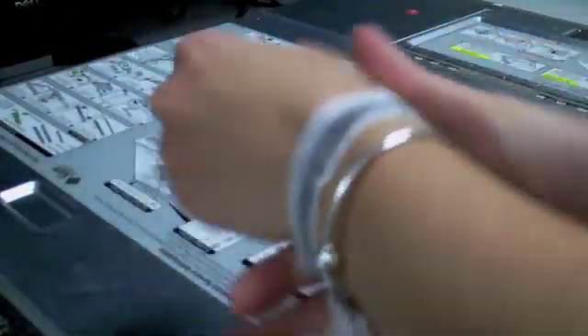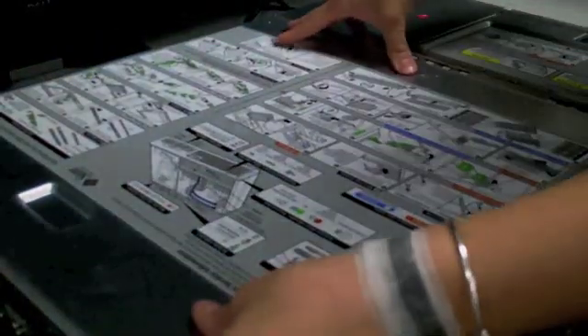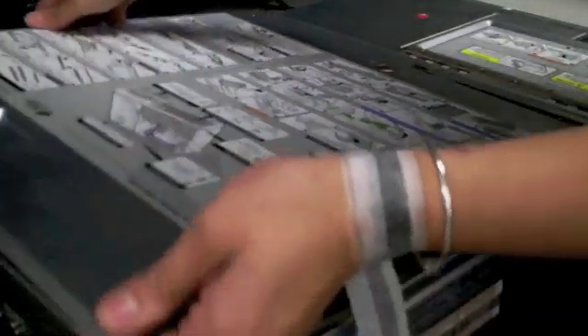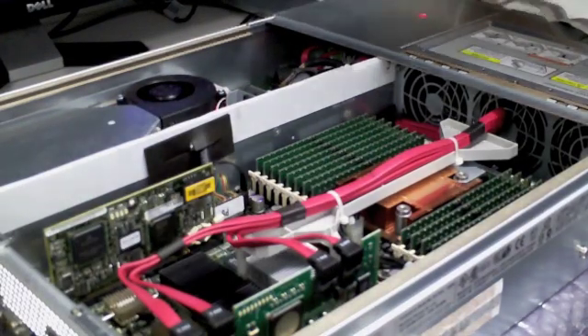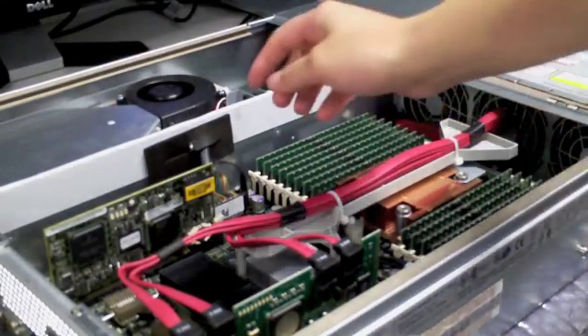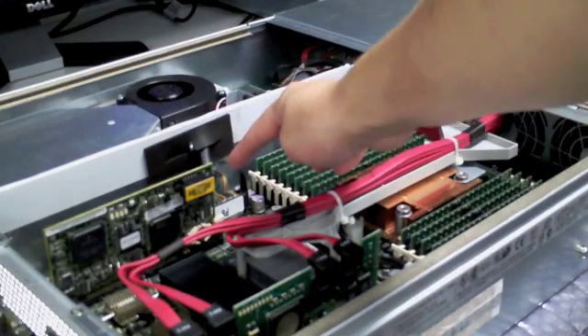You can now remove the back cover. Simply push the button and slide the cover towards the back of the unit. Once the cover is off, you can locate the system controller card.